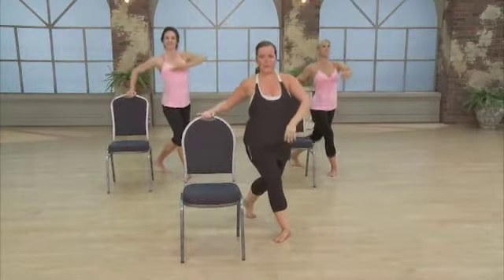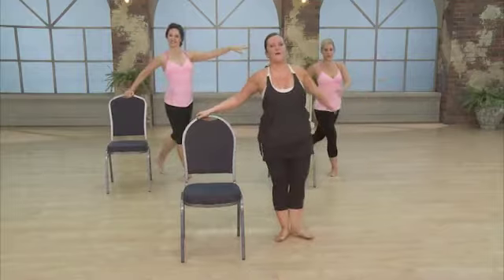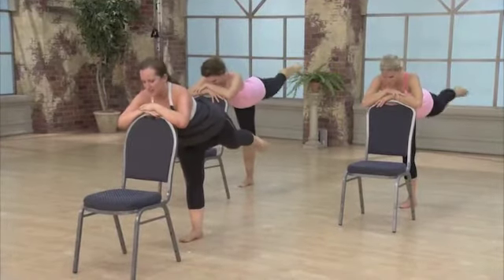Again, bring it back. Lower. You're almost there. Stand up. Bring it in. One more. Little lift. Lengthening that leg away from me — really lengthen it. Now hands on your chair.